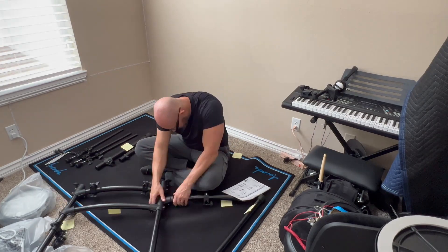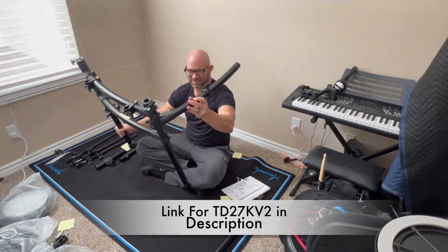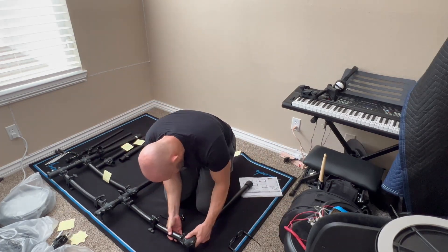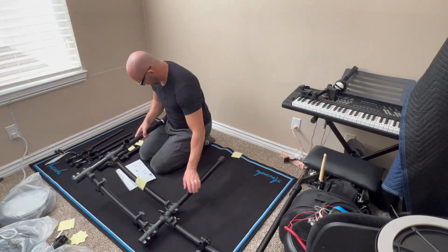You just look for the number — you don't have to look at each part and think, does this look like the one in the picture? Because you've already done that part. I've assembled a ton of e-kit racks in my time, so this is something I do that really helps me out.